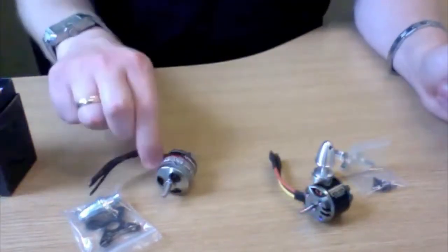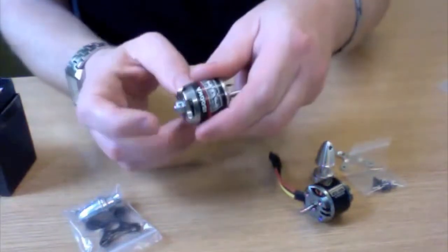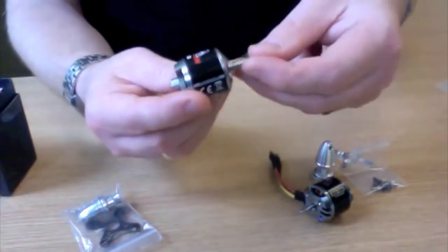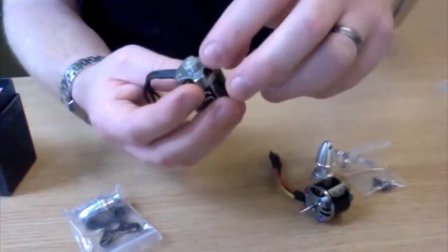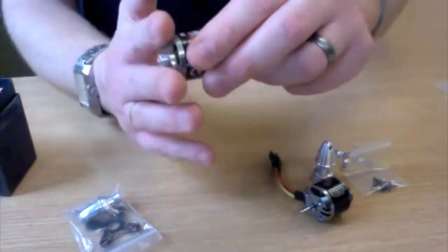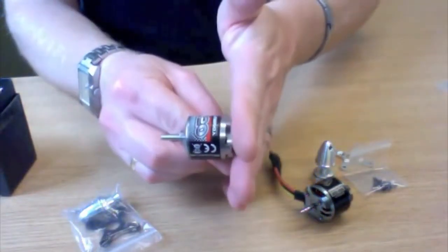The Park 450 comes with the mount included. The NTM is also nice for reverse mounting because it has hex grub screws. You can push the shaft through and mount it that way — take the collet off and put it on the other end, push it all the way through — and then mount the motor on the firewall facing either inside or outside the model.